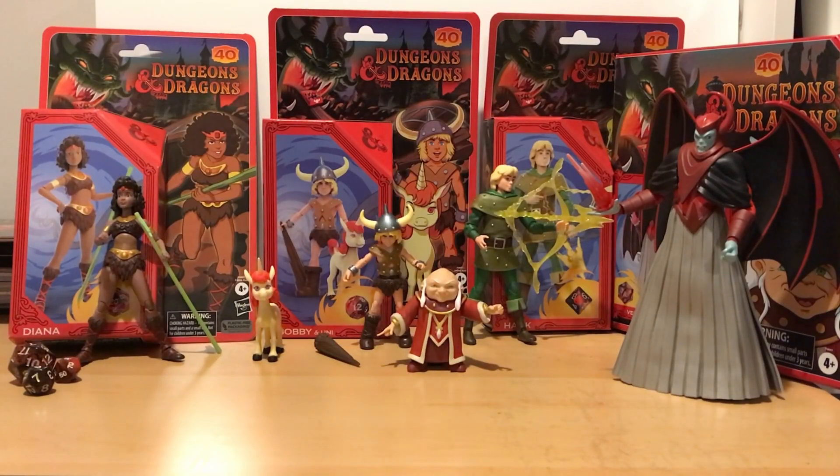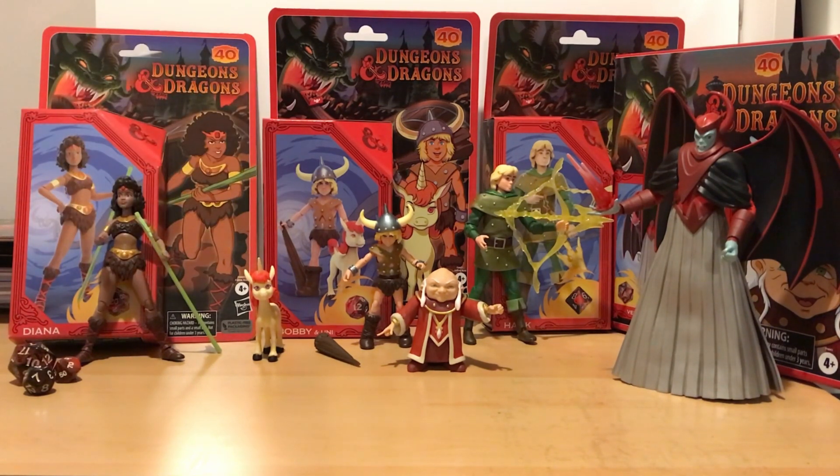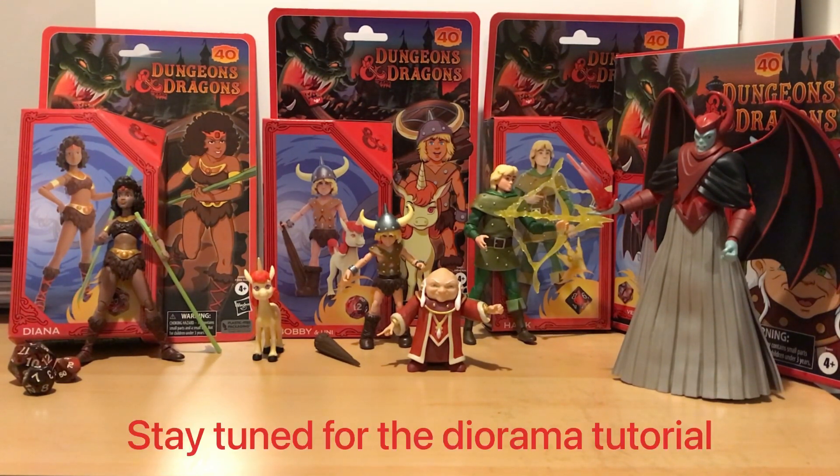Hello and welcome to another video from DaZotron's Diorama Llama. In this new video for 2023, I wanted to introduce you, if you haven't seen them already, the Dungeons & Dragons cartoon figures from Hasbro. I was fortunate to have these as my Christmas present from my lovely wife, and I was very impressed with them.